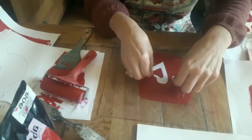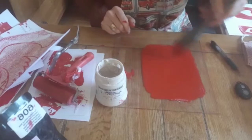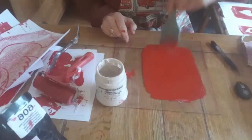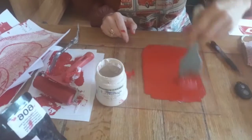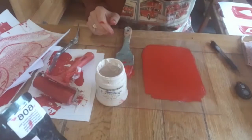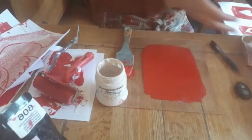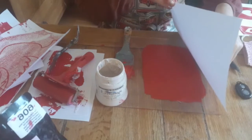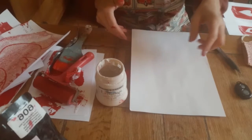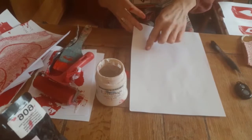Now I'm going to show you a slightly different printing method. I've created another block with a little more printing ink, making sure it's spread nicely and wet enough but not too sticky — because if it's too sticky you get a patchy effect. I've got a little love bird here, but you can barely see it because the ink is only stuck in places. I'm going to place this gently down.